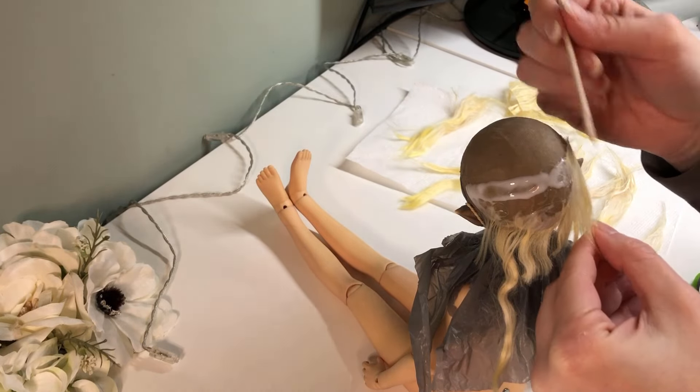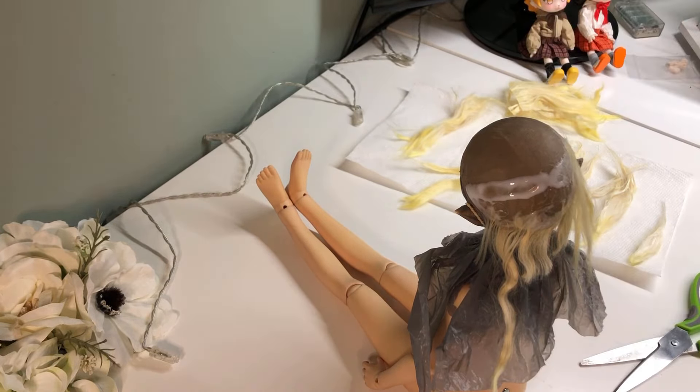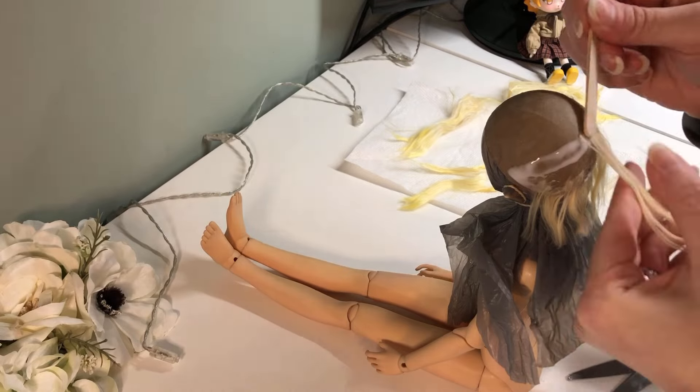A lot of people prefer waterproof glues for doll wigs. I haven't had issues cleaning mine despite them not being waterproof, but everyone has different preferences, and that's fine.